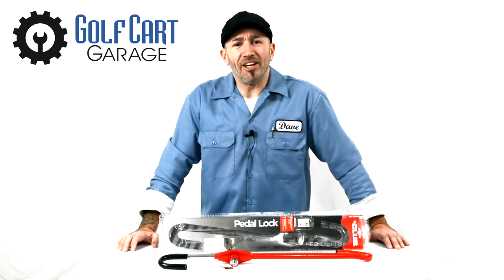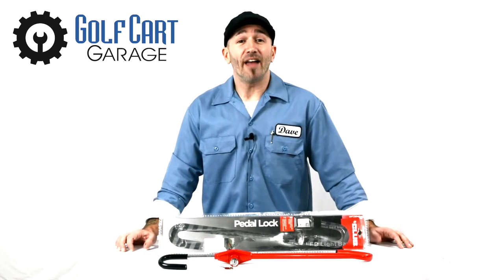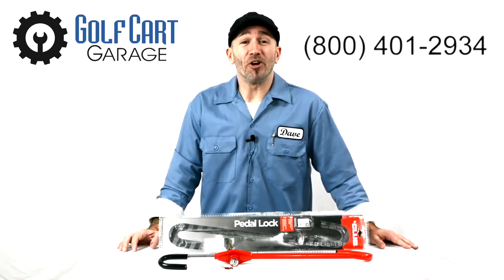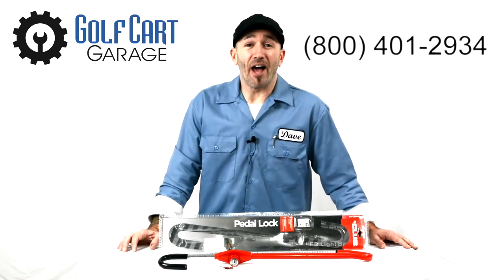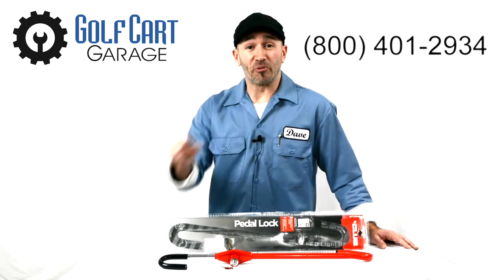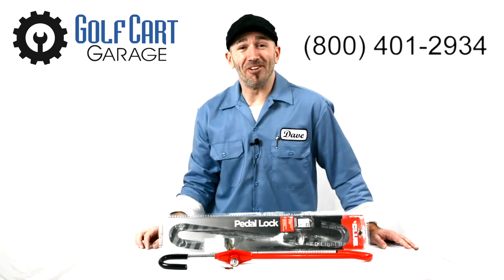Clearly this is a great addition to any cart, so check out the link to this accessory in the video description below, and stop by GolfCartGarage.com or give us a call at 1-800-401-2934 to help outfit your cart today. Remember to subscribe below for more episodes, and thanks for watching GCGTV.